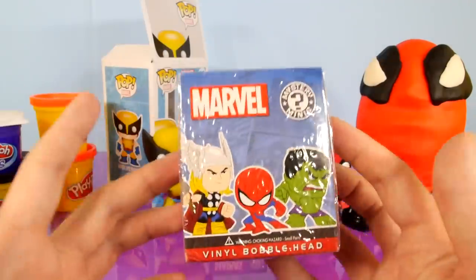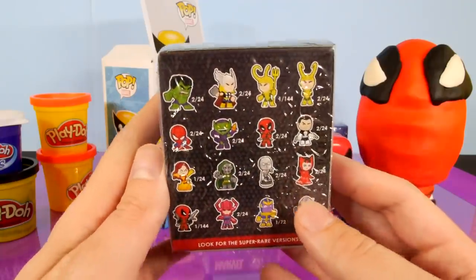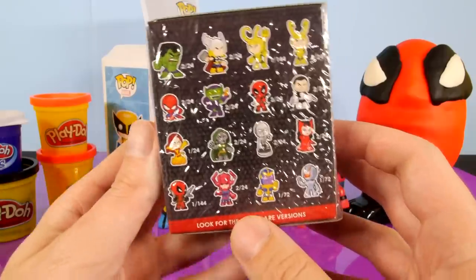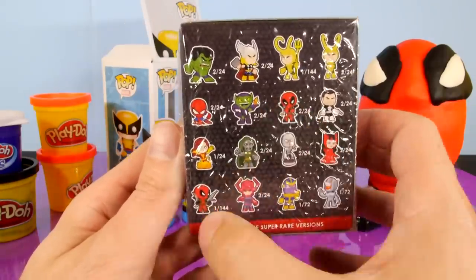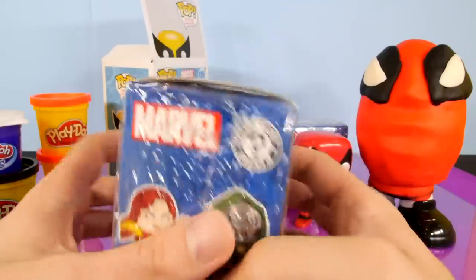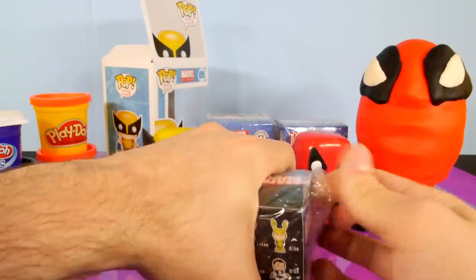Next up, let's go ahead and take a look and see what we got for our first vinyl bobblehead. These are going to be some of the characters that you can collect. There is Spider-Man. The two that I want out of here is going to be the Deadpool right there — either one of those would be cool — and then the Spider-Man one would be the other one that I'd kind of like to get. Let's go ahead and get this thing opened up. We'll see who we get inside of here.